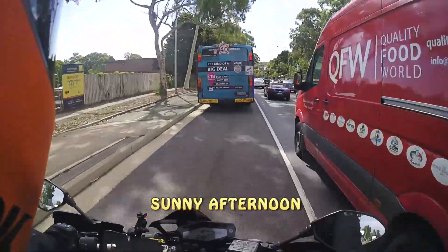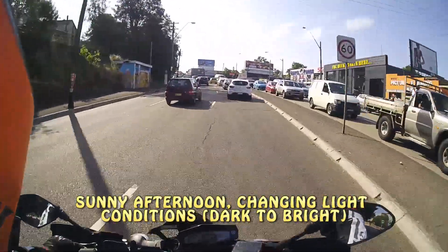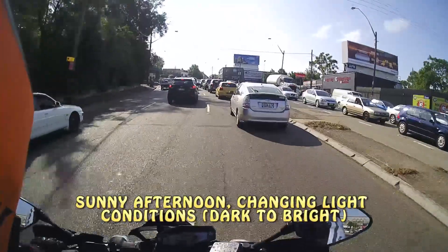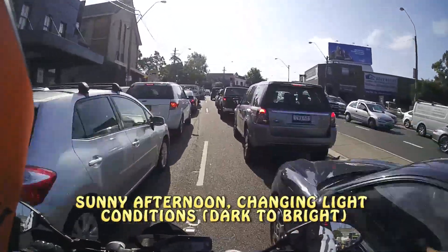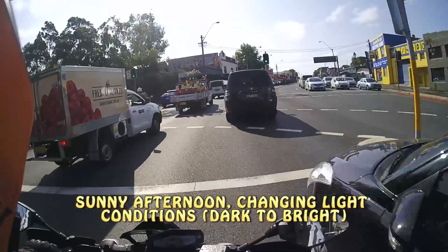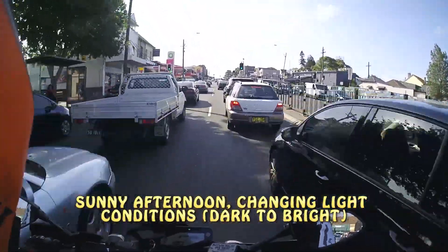Another awesome feature is group recording. The Sena system allows you to connect with other riders while you're riding. The Prism takes advantage of this and uses that functionality to record the entire group conversation. So if you have four riders all connected and all riding, the Prism will record not only your voice but the voices of the three other riders as well. There is a limit to how many riders you can connect to, and quality does deteriorate the more riders you have. As soon as you have more than two riders, audio quality drops to standard definition. With two riders, you can still record in HD mode.